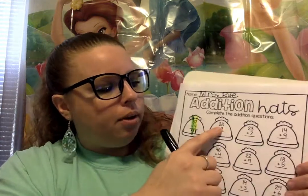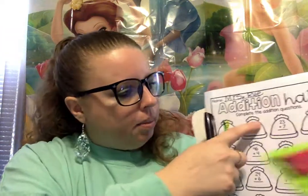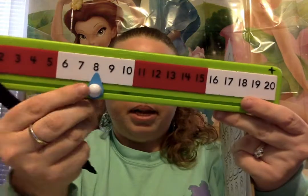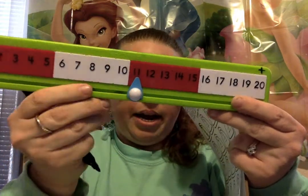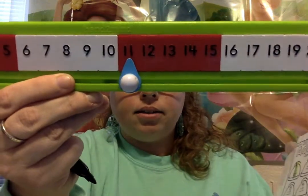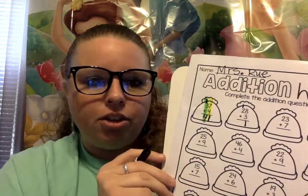Now let's start with the next one. We have 28 plus 3. So we're starting with the ones place again first — the 8 plus the 3. Let's do it together: 8 plus 3. 1, 2, 3. What did we get? 11 again! So we're gonna put a 1 on the bottom and another 1 on the tippy top of this hat. Good job.